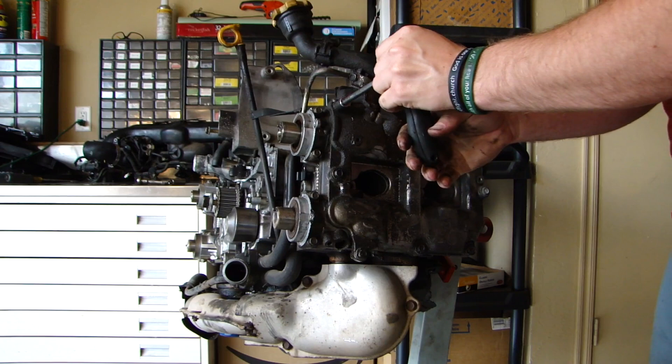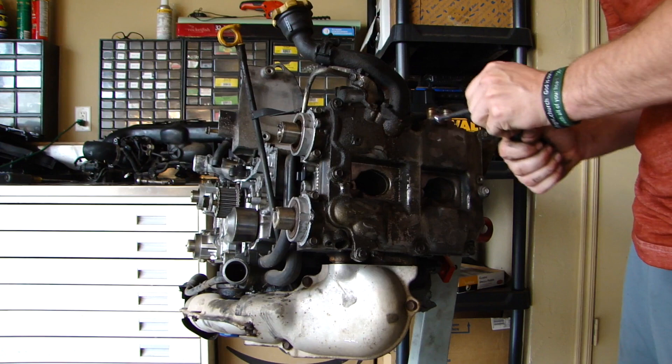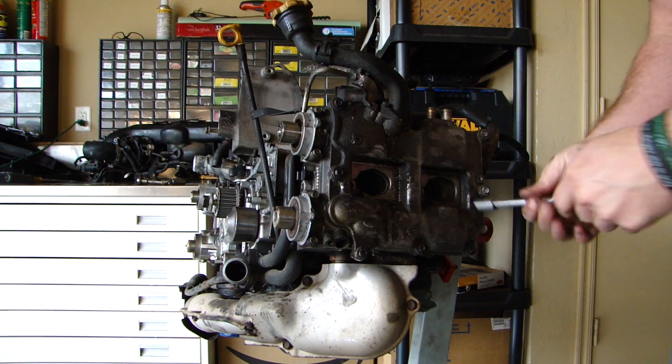It may also be cheaper — the master rebuild kit comes with a lot of stuff that you probably won't end up using anyway. They're about $300 something dollars to get the master rebuild kit, and it's worth it if you want everything. Otherwise, if you want to look up part numbers individually, you can do that also.